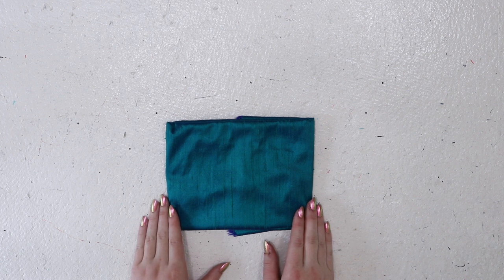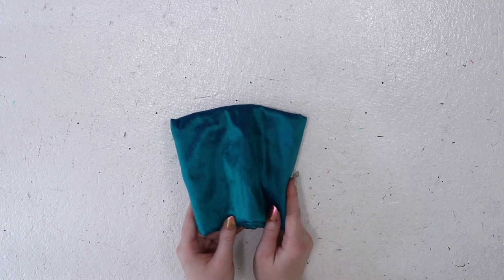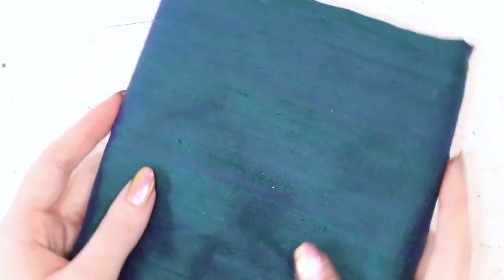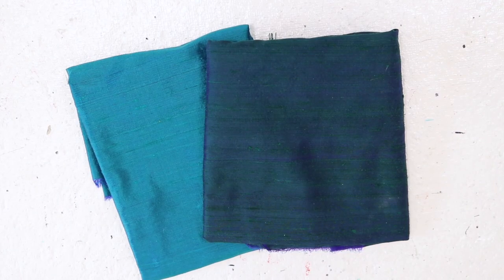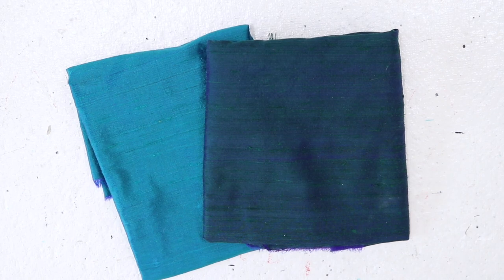I originally bought two peacock-colored silks with the bodice in mind. The first one is literally called 'peacock' — a gorgeous teal dupione with a slight dark teal shift. I also bought a silk dupione that shifts from a greenish shade to a dark blue, very reminiscent of the colors in peacock feathers. My logic was that they would help blend the royal blue tones in the underskirt with the deep greens in the overskirt. In hindsight, this did not work, which is why the bodice you saw in the intro was made from a different fabric — but we'll get to that later.